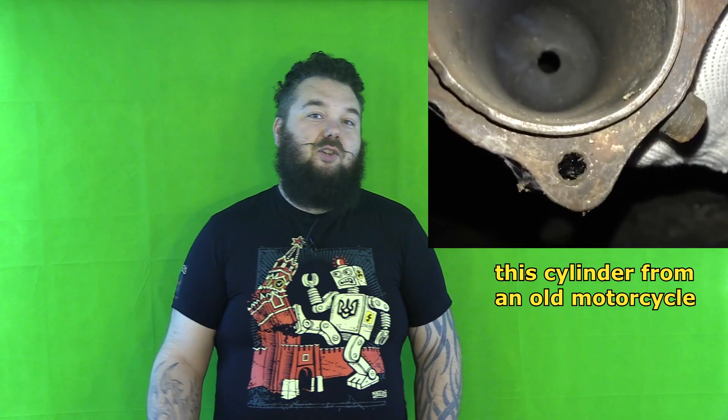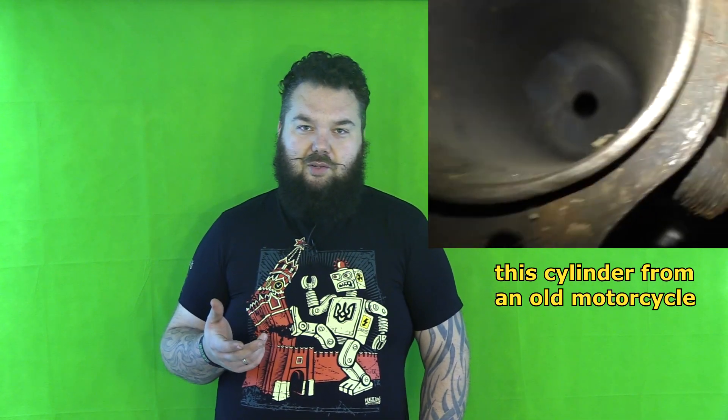This engine has a simple construction. The two-stroke cylinders are one piece — no separate cylinder and cylinder head. This technology is from the beginning of the 20th century, so it's very old technology. However, the engine does have a pretty modern injector system with electronic control.